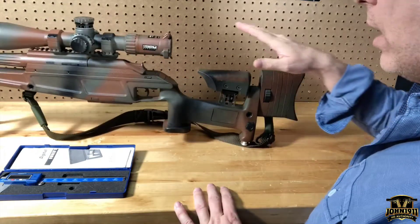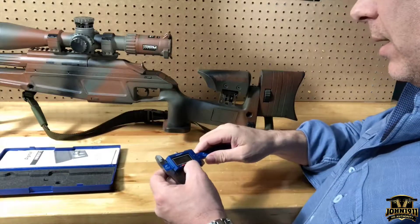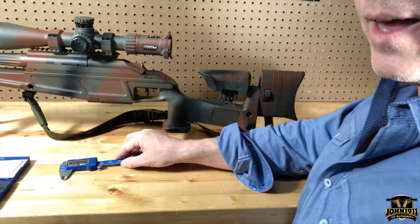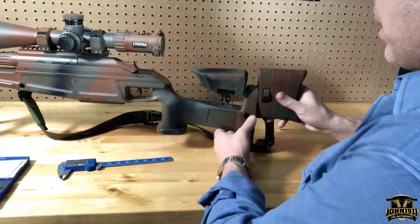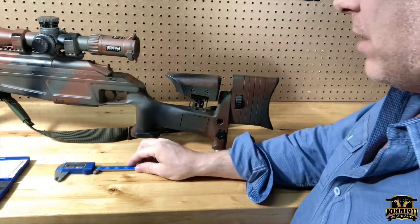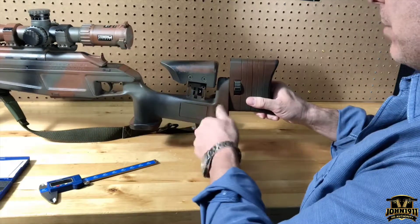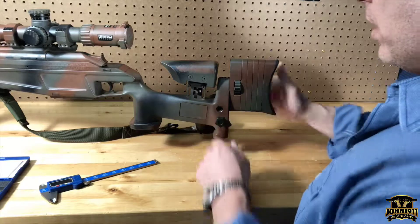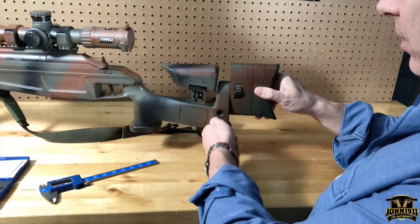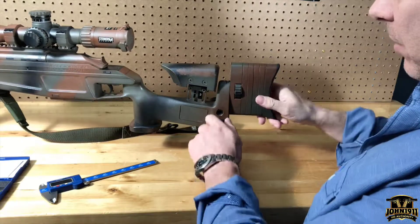As anyone in the Blazer game knows, the parts on Blazers are expensive, and not only are they expensive, they're hard to come by. So a very enterprising person I met a while back, instead of buying a Blazer monopod because he couldn't find one, had some made.